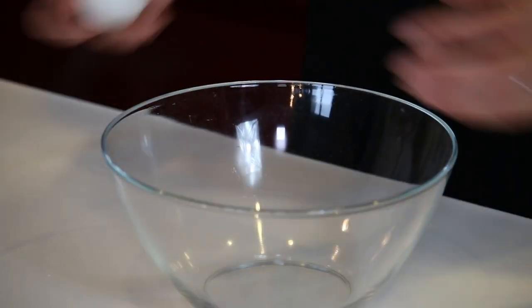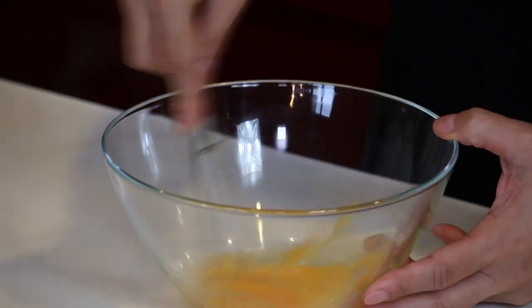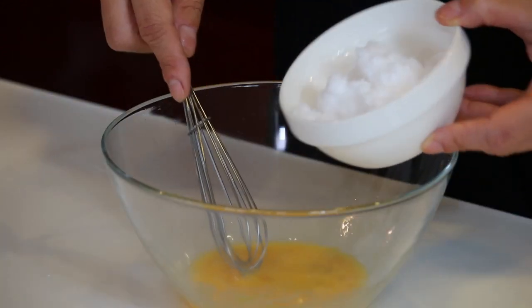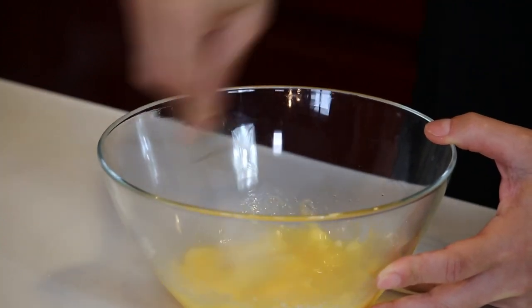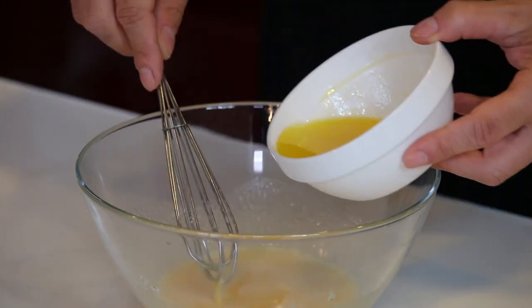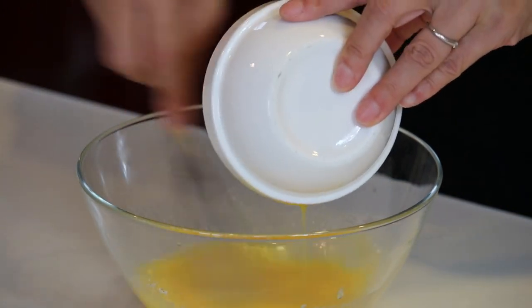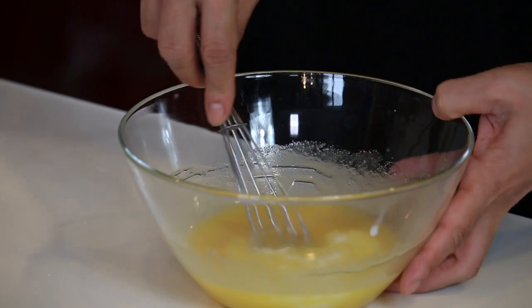Let's beat the egg in the bowl. Add sugar and mix it well. I'm adding melted butter in here, so let's microwave this to melt — about half a minute at 600W. Let's add it to the egg mixture. Add milk and give it a nice mix.